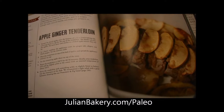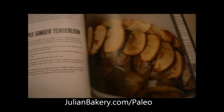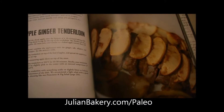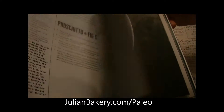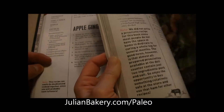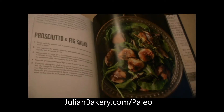We have some Brussels sprouts cooked up in some bacon fat — healthy bacon fat — and don't forget the salad on the side, which is also from us: fig and prosciutto salad. So that's gonna be our little side.